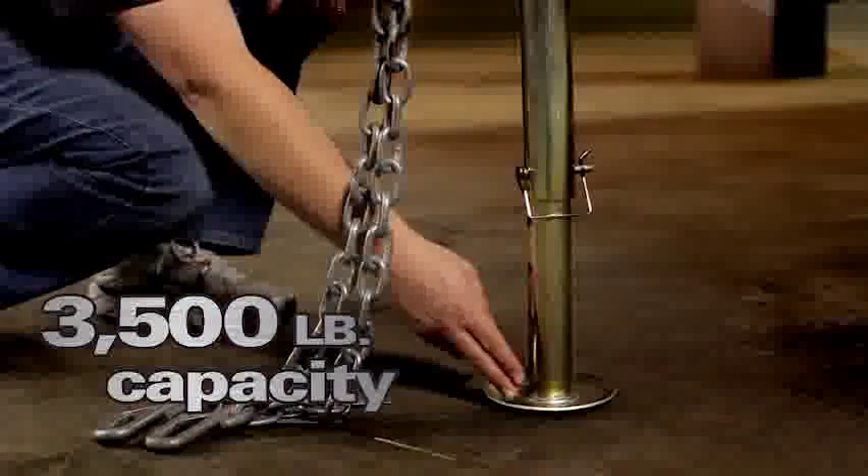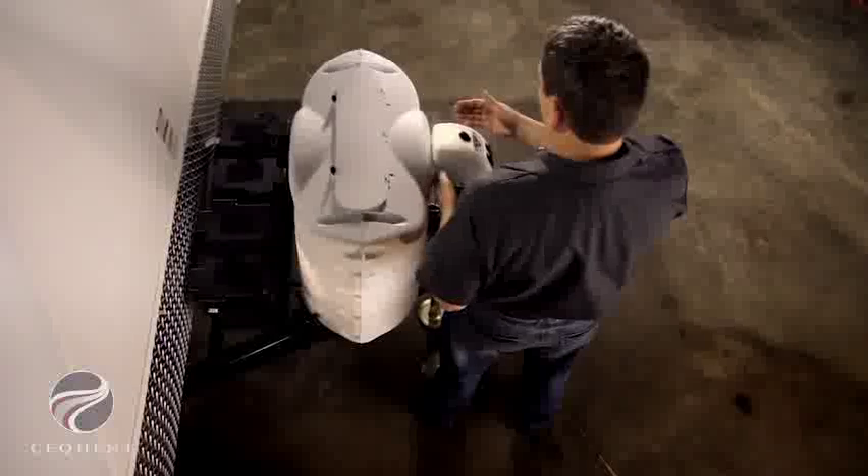It has an 8 inch drop leg that speeds leveling. The LED light is very handy when you arrive late at the campground. Another great feature with this jack is its compactness.